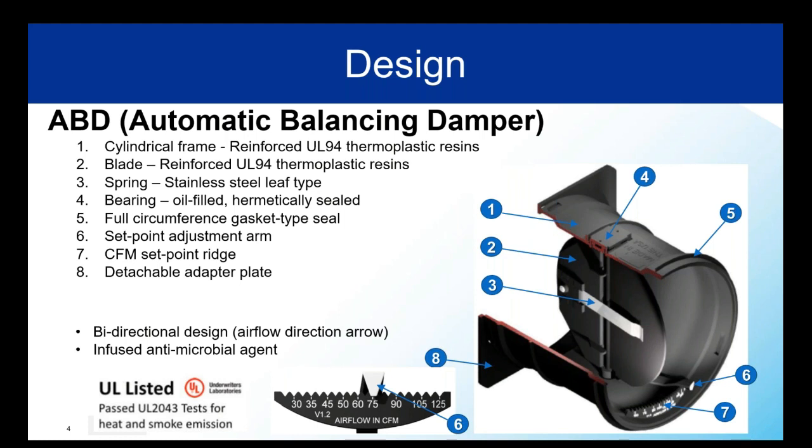That seal is also removable for slightly different installations. Item six is the adjustable arm — you don't need any tool to change your settings, and you don't have to order a different product or have the setting figured out at the factory. You simply move the arm with your finger. It clicks nicely into place so that airflow or higher-than-expected pressures don't cause anything to shift. Item seven is the set point ridge. Item eight is an attachable square plate that can be used to secure the ABD in square duct or steel housing.